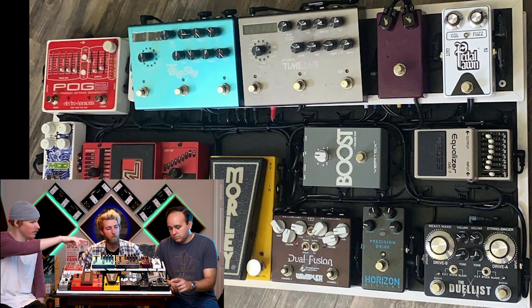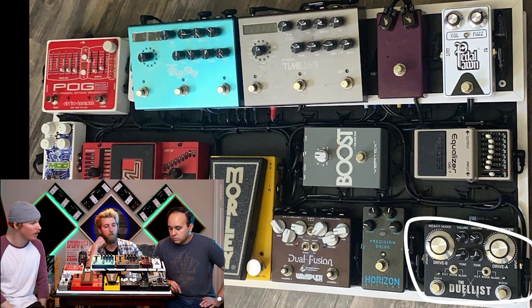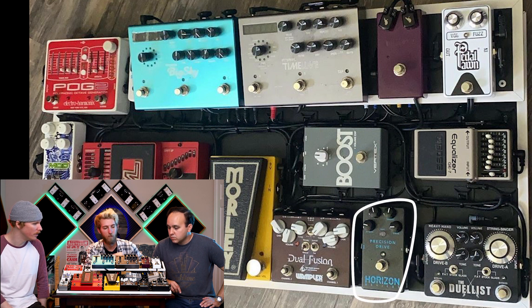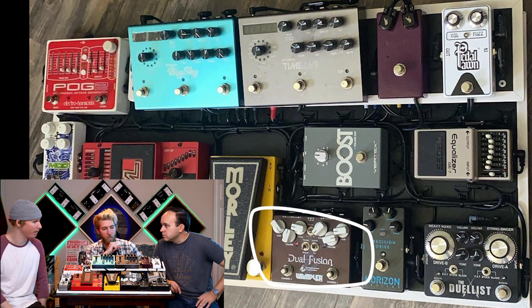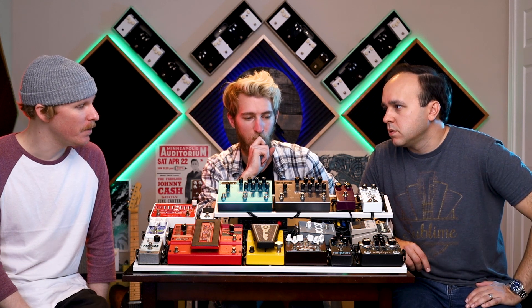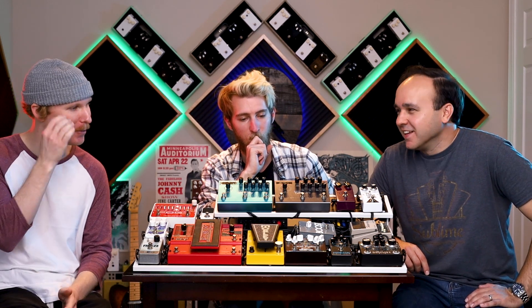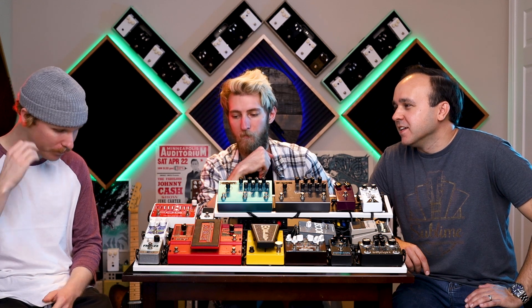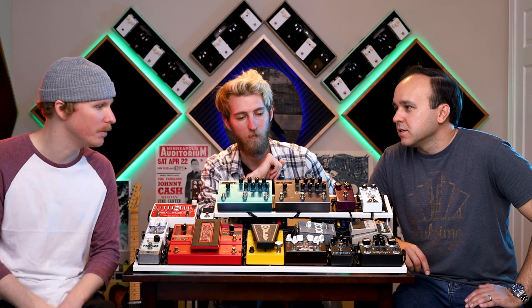From there it's the rest of the overdrives — the Dualist into the Precision Drive. So really with just these three you have five different drive sounds basically. This one is basically a tube screamer, blues breaker, and this is more of a higher gain? To me it's like a pedal shaper — I think of that pedal as the djent pedal. If you look into the djent guitar tone, a lot of people use that before their super heavy sounds, and it gets that Shoga type tone.